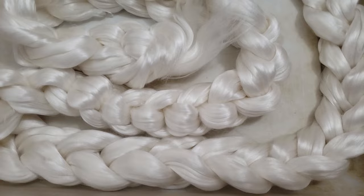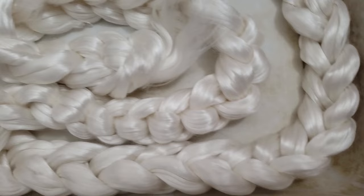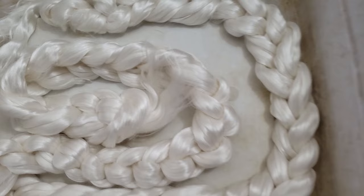Hey everybody, it's Rain. Today we're going to be using a glazing technique on some grade A mulberry silk combed top, and I'm also going to give you a little life update on where I've been and what's been going on. Make sure you stay tuned till the very end so you don't miss anything and you see the results. This is two ounces of mulberry silk combed top.